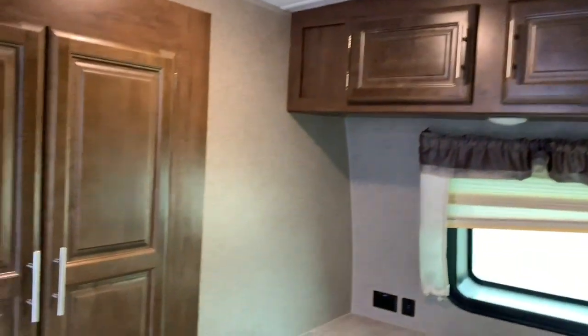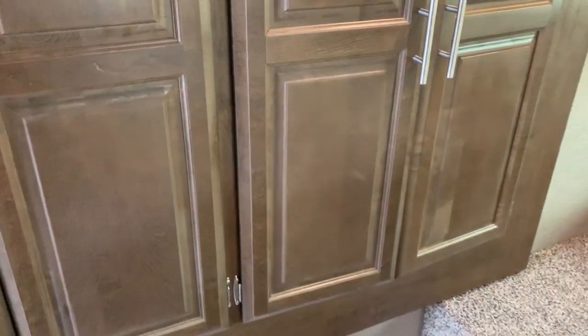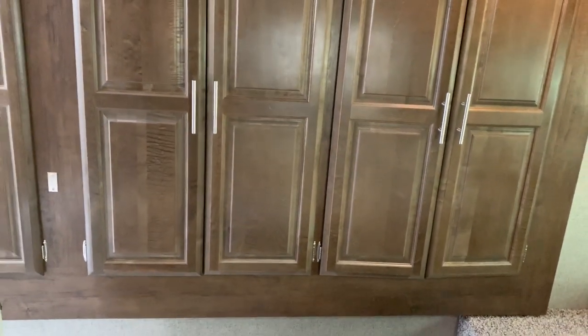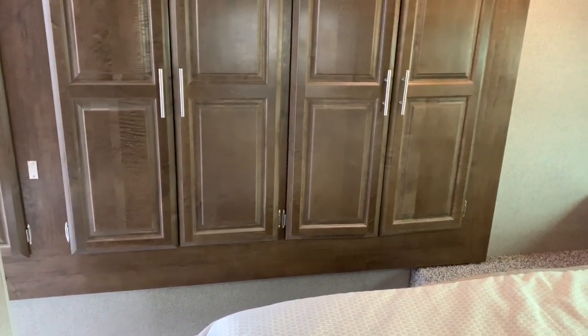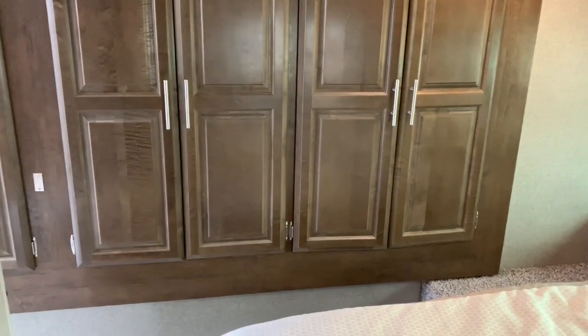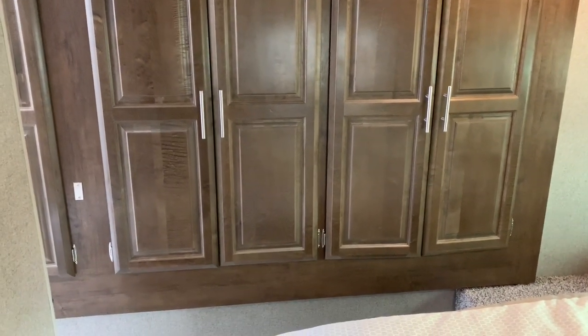Anytime you see a 50-amp hookup, that generally means you're going to have two air conditioners, and you'll be glad you did — especially if you're here in the South. You've got an area in here where you can do his and hers, with plenty of storage on both sides. Now, this wardrobe system is on that small slide we saw outside. If the slide was retracted, you could not open those doors. Had the company made those doors six inches shorter, you'd be able to open them at any given time — that's something they should look into because it would make this a lot more functional.